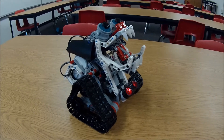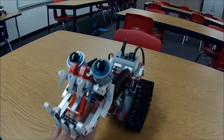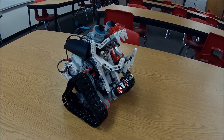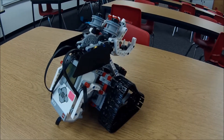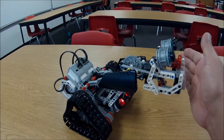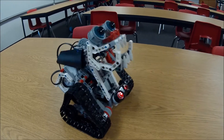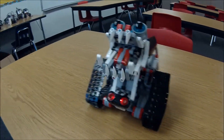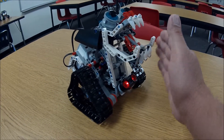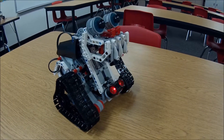Love that. Great project. Ooh, got me. Love how his neck comes out way far like that. Cool.